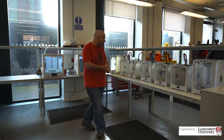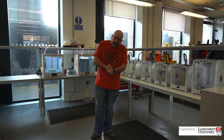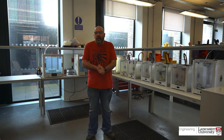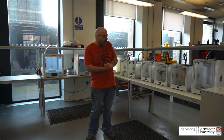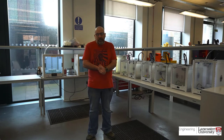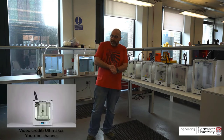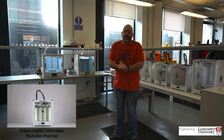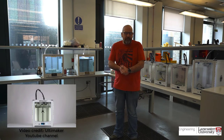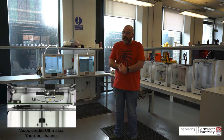This area is our FDM suite of machines, predominantly Ultimakers. We've got Ultimaker 2 Pluses, Ultimaker 2 Plus Extendeds, an Ultimaker 3, and a couple of Ultimaker 5s. They're the workhorses — that's what we generally tend to use more often than anything else, simply because they're easy to use and they're cheap to run.